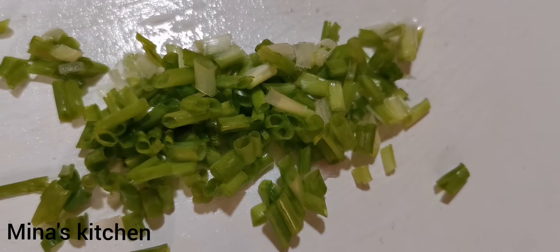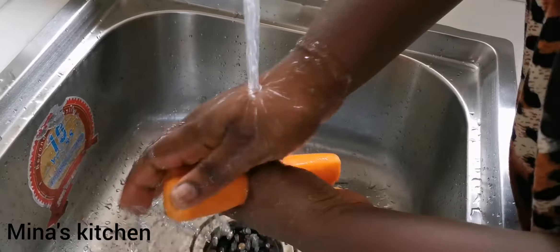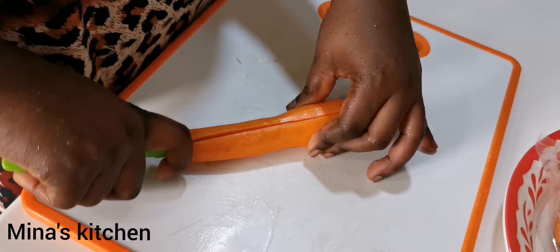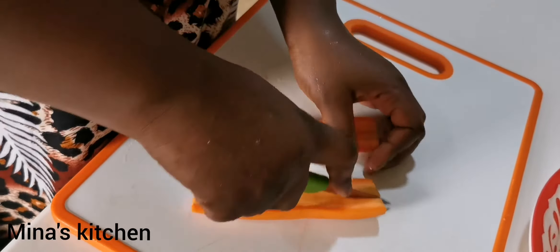Next, we're going to wash our carrots and then chop them into pieces. You have to be careful with the knife so you don't hurt yourself.